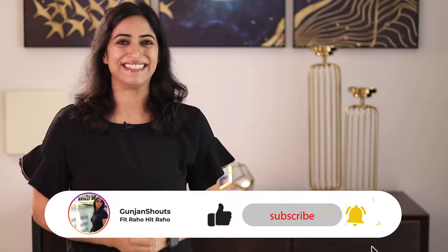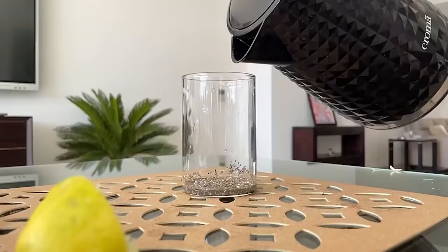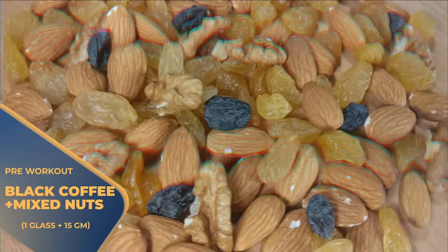You have to start your day with a glass of lukewarm water, which will increase your water intake and flush out all the toxins from the body. After this, you have to take one glass of chia seeds water. To prepare it, you need 5 grams of chia seeds in 150 ml of water — soak them in the morning. If you are doing your workout in the morning, you can use 1 cup of black coffee and 15 grams of mixed nuts.